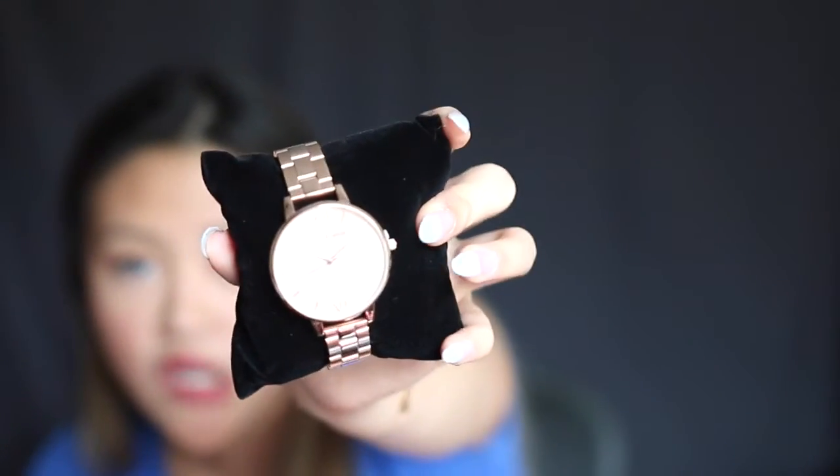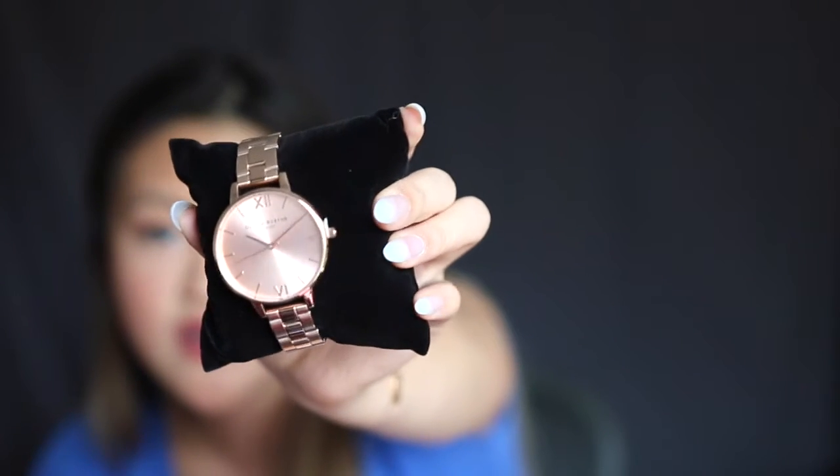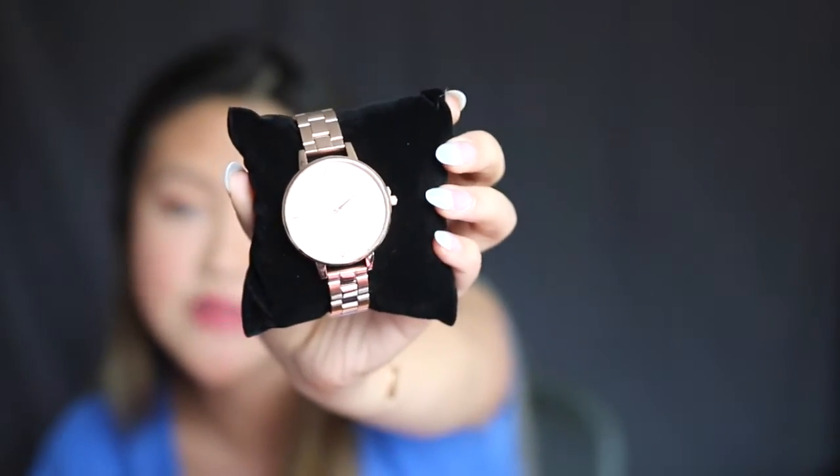It's a really true rose gold — pretty orangey, not too pink. It's not like the iPhone one that's really pink. I'll try to show you a close-up view. I'll also add in some close-up shots later.